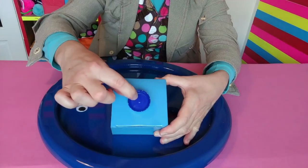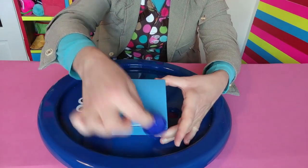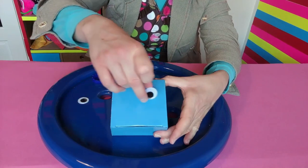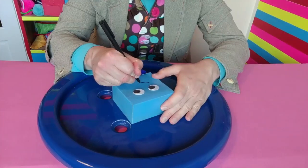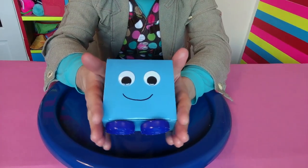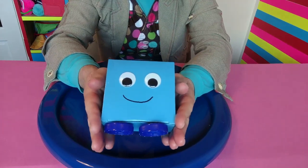When the paint is dry on your box, you can glue on your two feet and two googly eyes. You could always use round stickers instead. Use a pen to carefully draw a big smile. And your new best friend square is ready! I am a square!